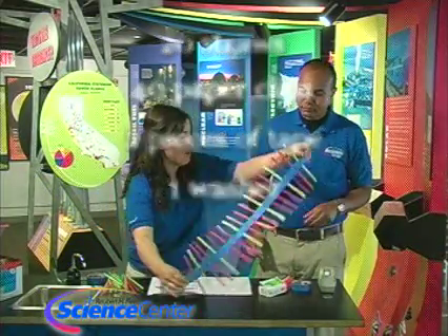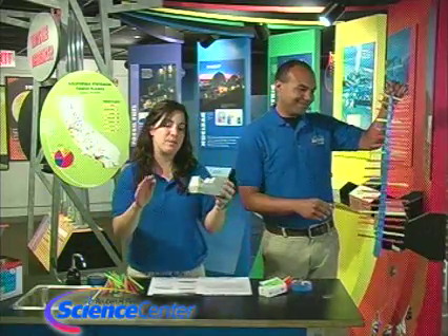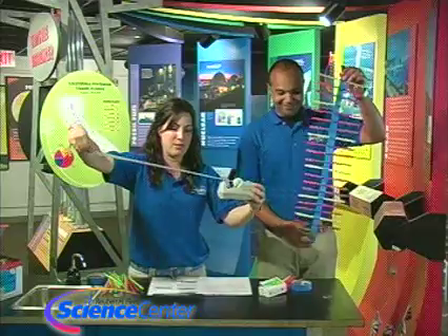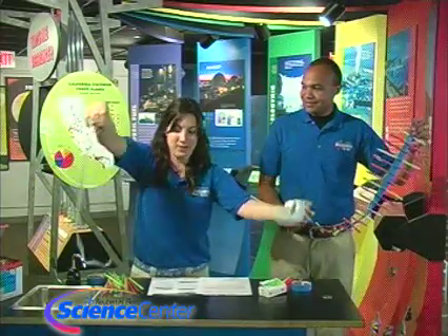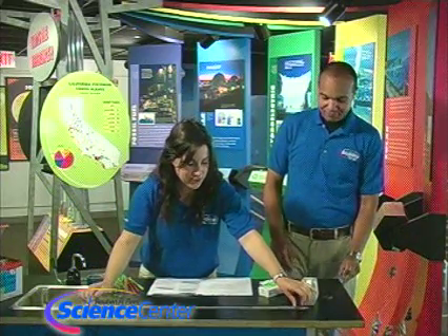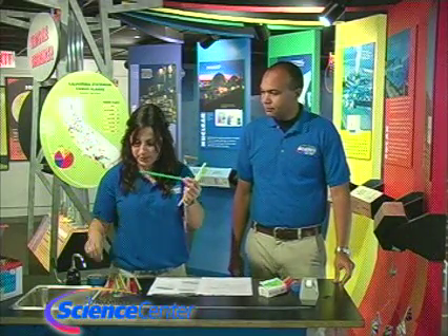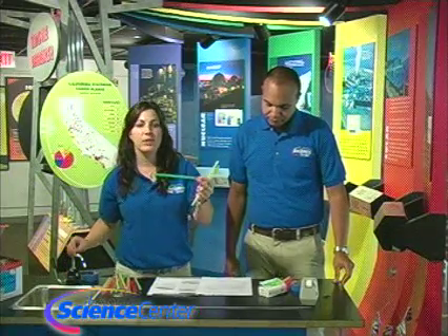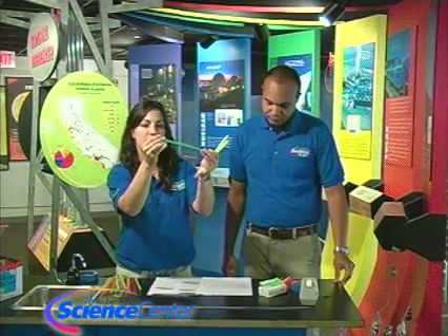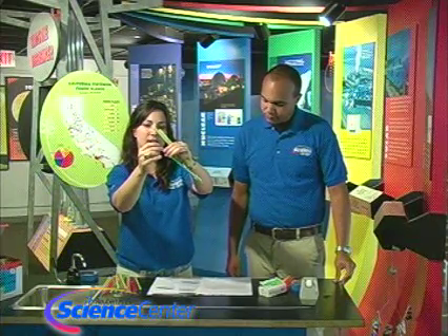I'm going to move this one that we made in advance. I'm going to estimate my two feet and lay the tape flat on the table, sticky side up, because we're going to put some straws on them. I've counted out 20 straws with paper clips on each end — just slide the paper clip on one side, then slide one on the other side.